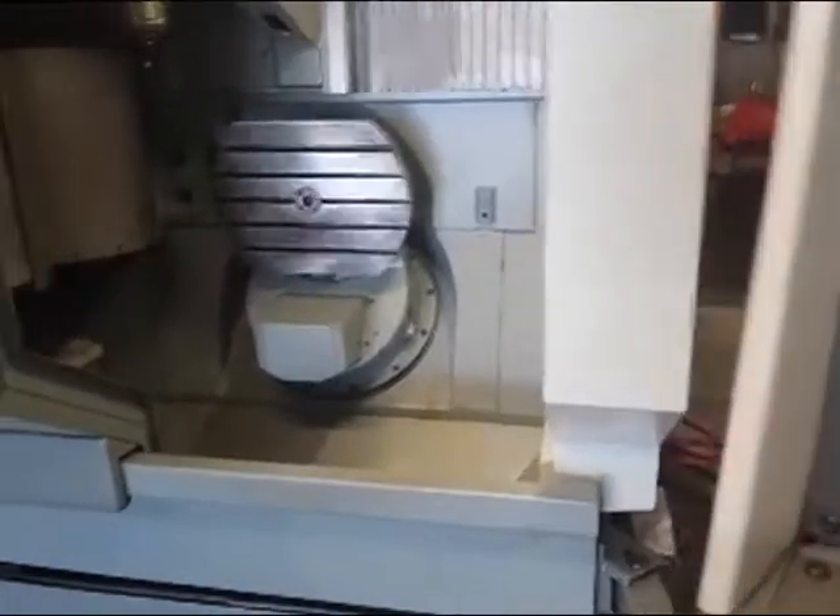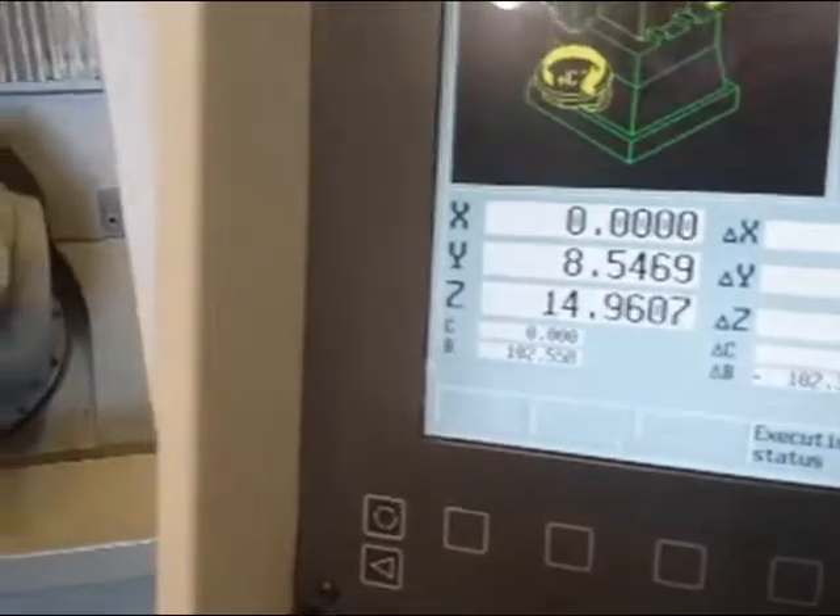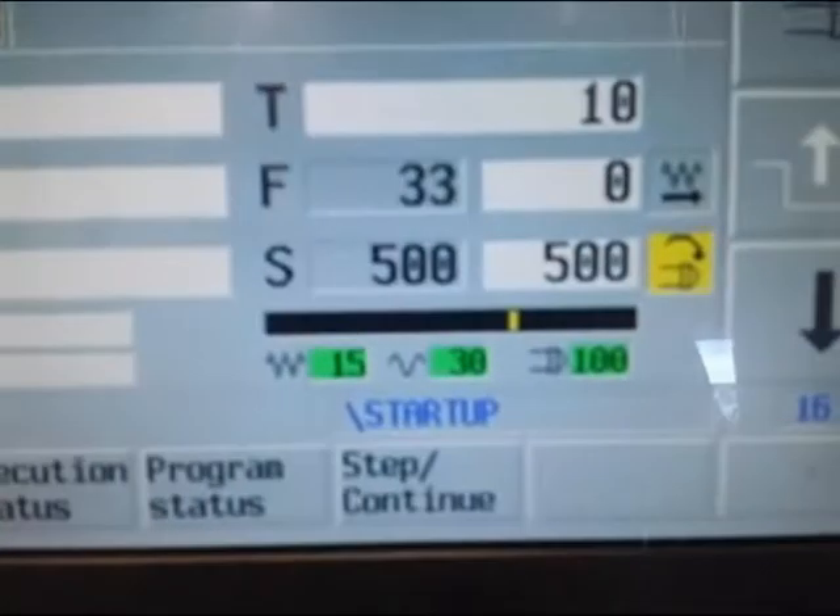It's a 5-axis machine — Deckel Maho, 18,000 RPM, CAT 40. Move here to X — it's around here. You can see that the spindle is turning right now; you can warm it up at 500 RPM. You can see this here.